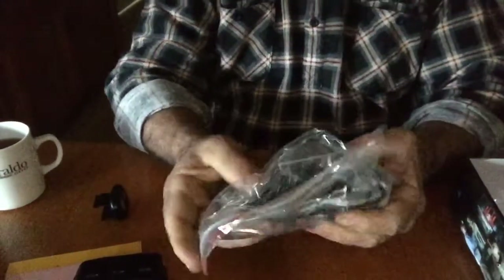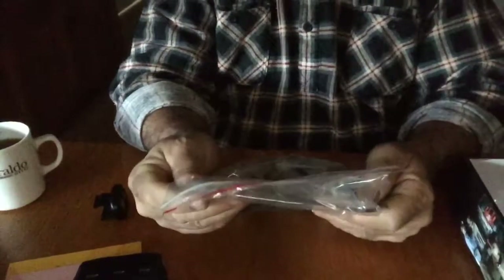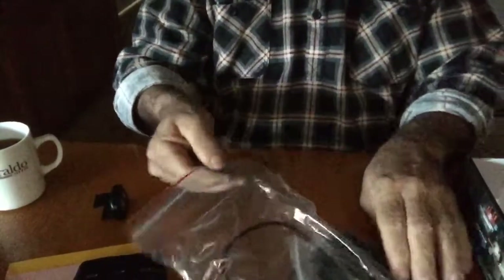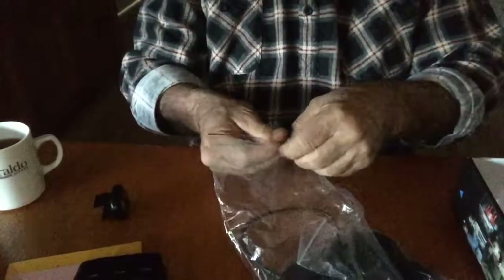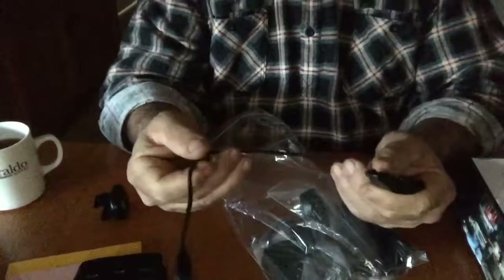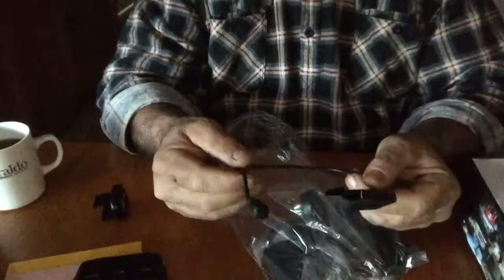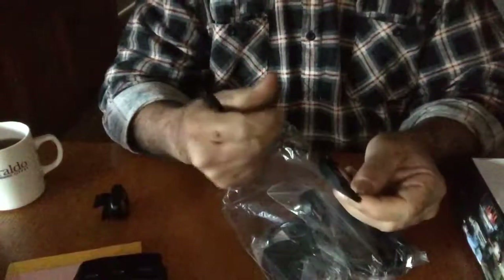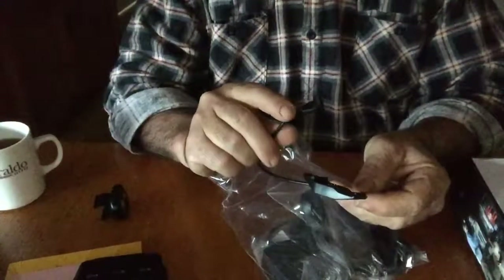A bag of goodies that go with the unit — all fairly important when it comes to making sure everything works okay. This is the battery charge clip terminal here.